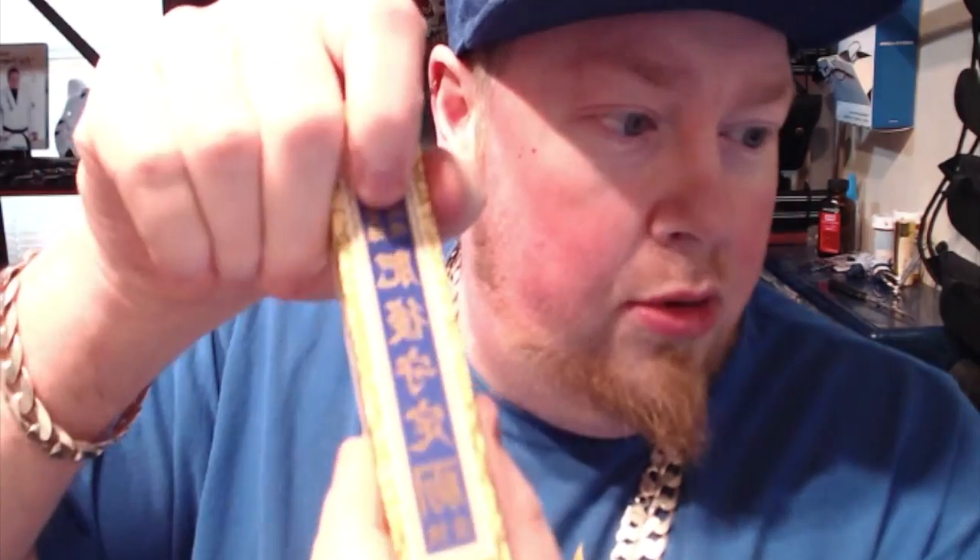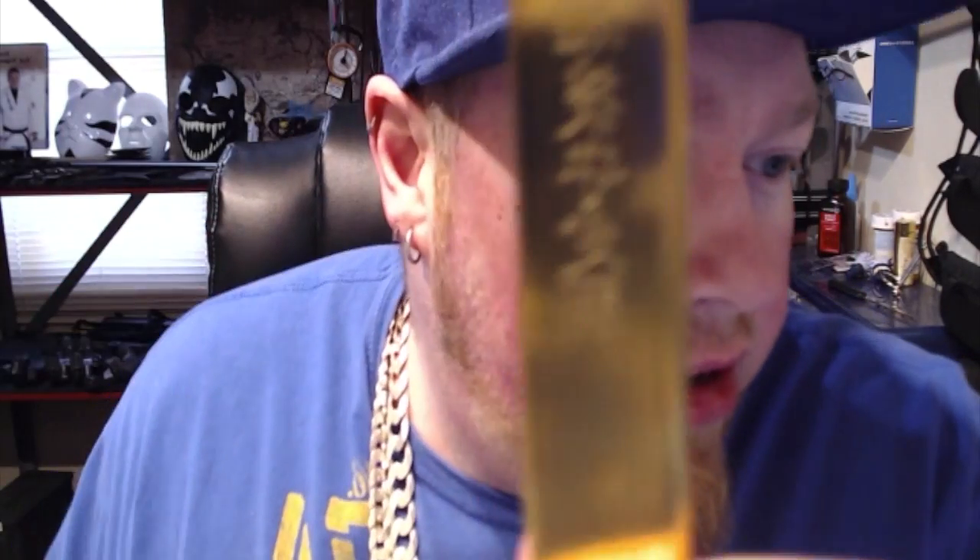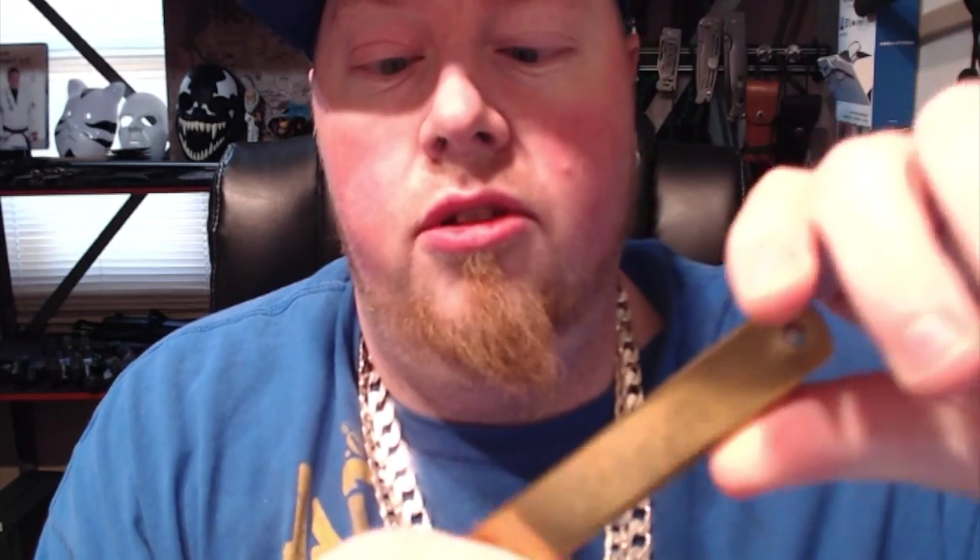Pretty cool looking — it has a brass finish. You can also get it in silver and black. Very cool looking. It has Japanese writing on the outside, a lanyard hole, and this little flipper mechanism that draws the blade.